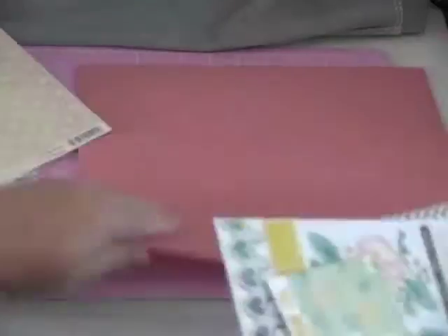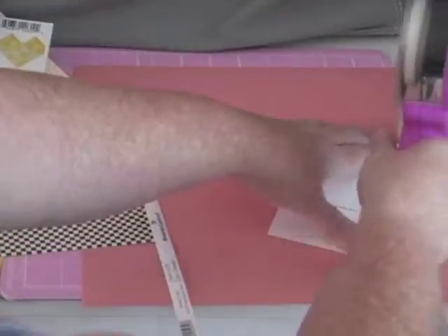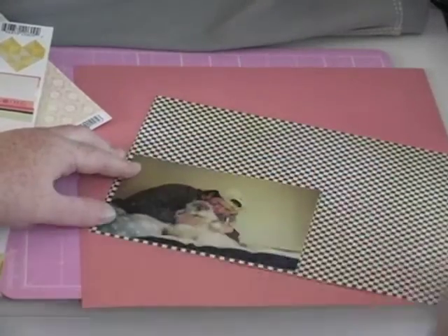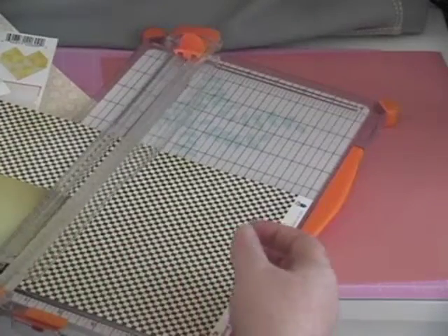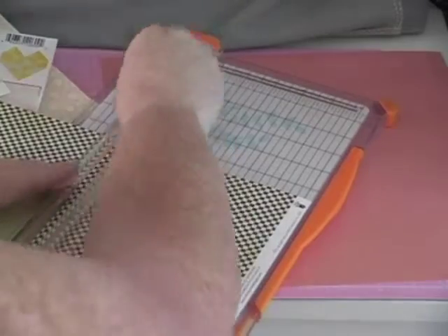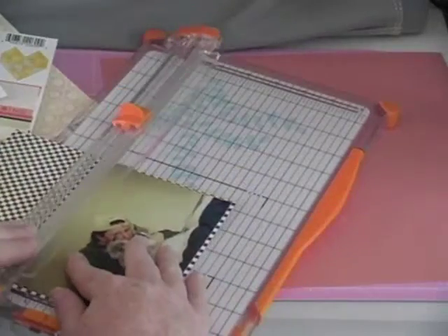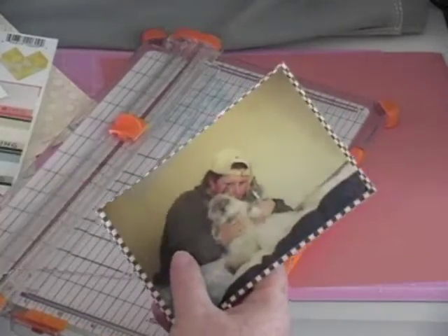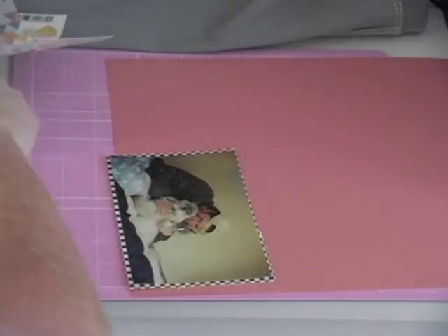I'm using my August Scraptastic Classy Girls kit, so that's the darker peach color that came in the kit. Then I'm going to mat my photo using this Fancy Pants Memories Captured Say Cheese paper — that's the black and white checkerboard paper. I'm having problems with my blade; I think it's just dull and I need a new one, so you'll see me go back and fix my cuts and trim them up with my scissors.